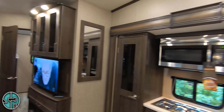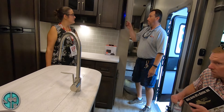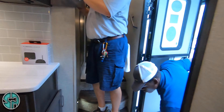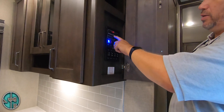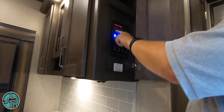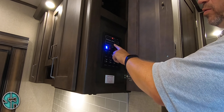All right, welcome home. First thing I want to show you when you come in — one of your safety devices — you've got a fire extinguisher right here by the door behind this cabinet. This is your control panel. Your fresh water — check both your blacks and both your grays, the level on them.